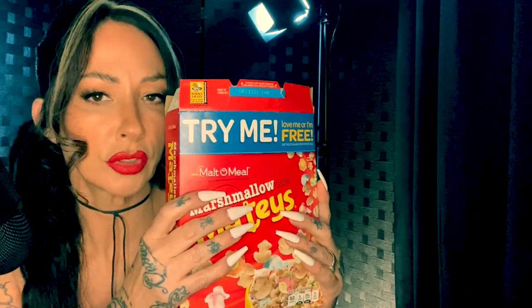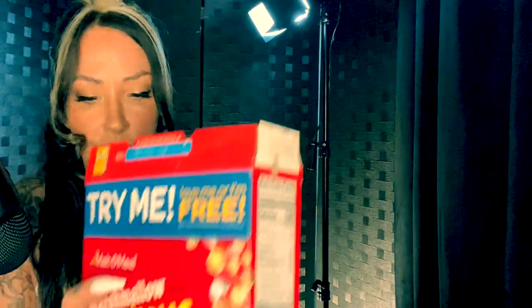"Try me, love me, or I'm free." Love me or I'm free — if I love the cereal then I have to pay for it, and if I don't love it, it's free. Now to me, these delicious Mateys look rather like a dupe for Lucky Charms — there, I said it, they are a dupe. Well, they look like Lucky Charms.